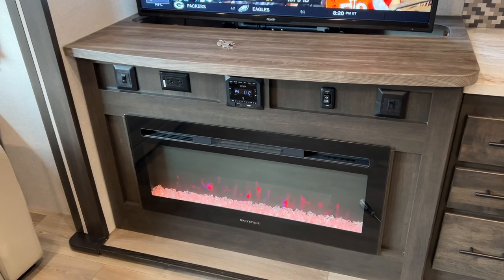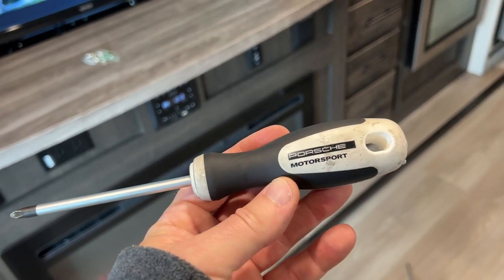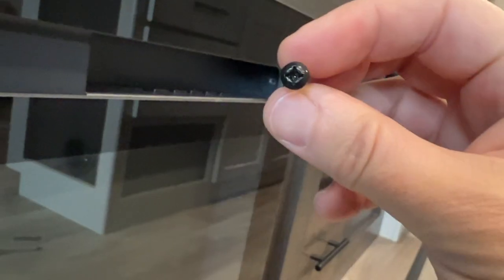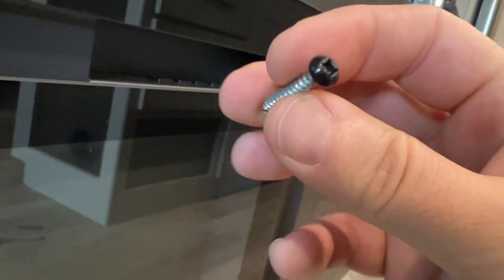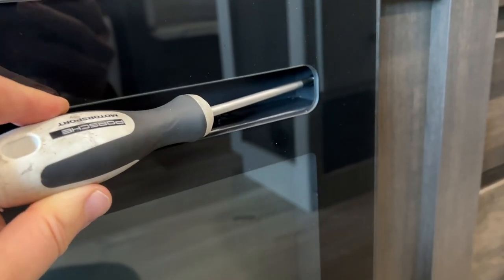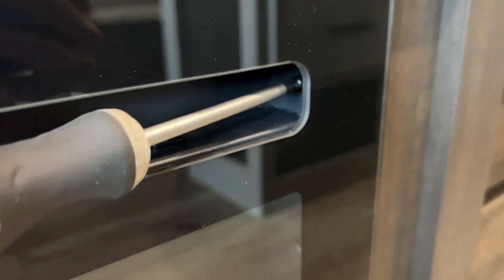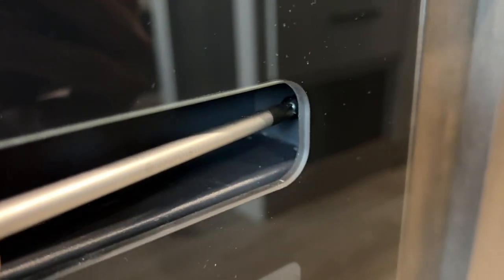All it takes is eight Phillips screws. The only tool you need is one long Phillips head screwdriver. There are two Phillips head screws that look like this that you have to remove first, and you'll probably need a pretty long screwdriver to get in at this angle.